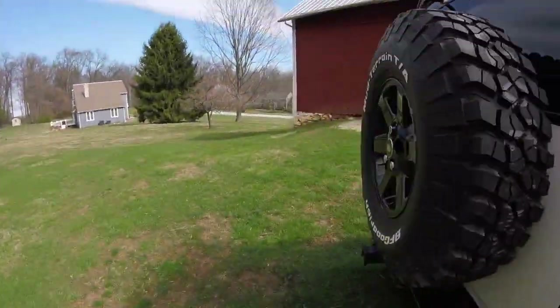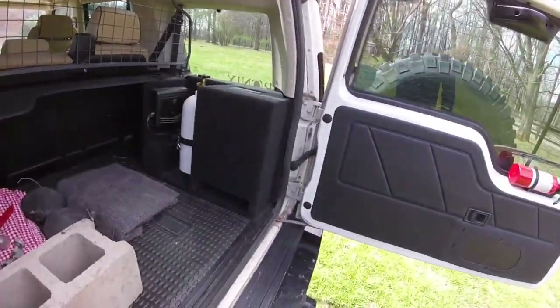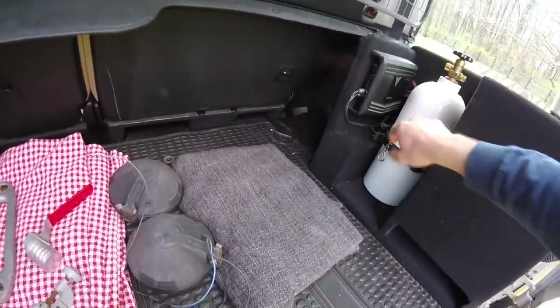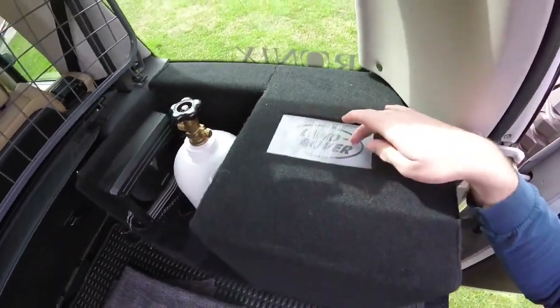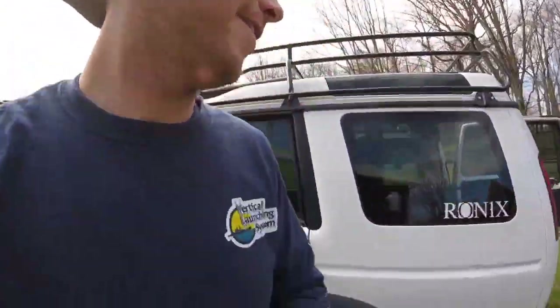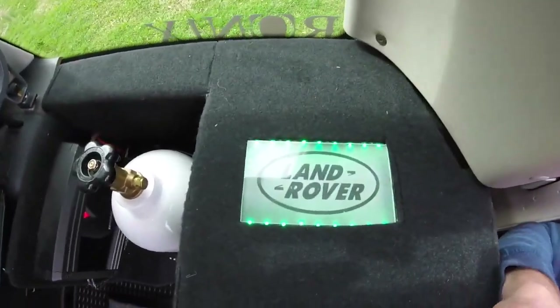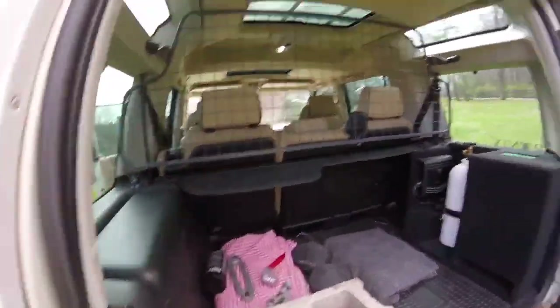Inside there's some cool things — I have a 10-inch subwoofer under here, a power tank, and an amp for the sub. I made this custom piece — it might be a little Fast and Furious-ish but it's pretty cool, it just lights up green. Pretty neat LED setup back there, and then there's my dog cage.